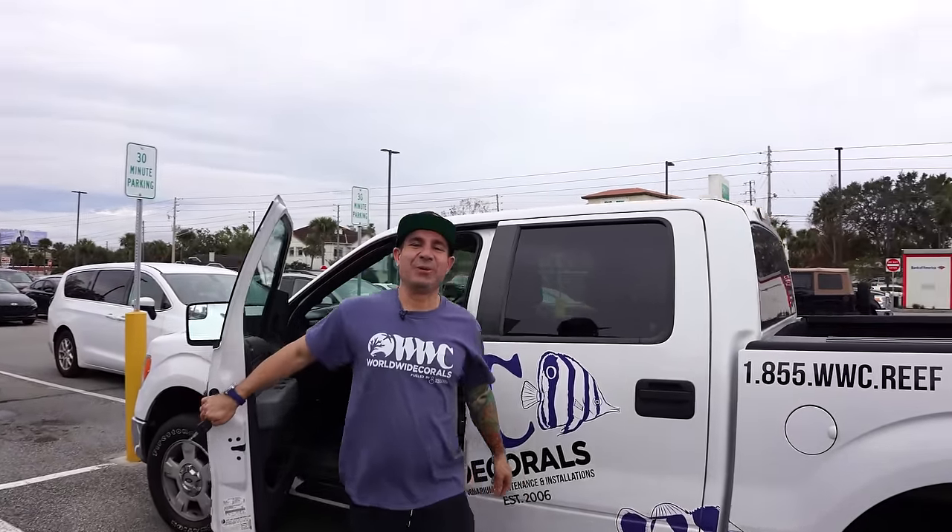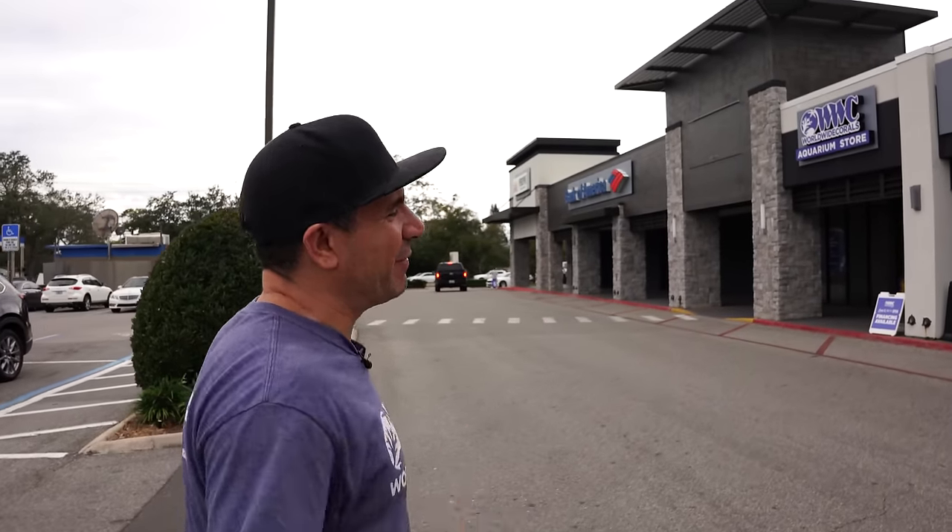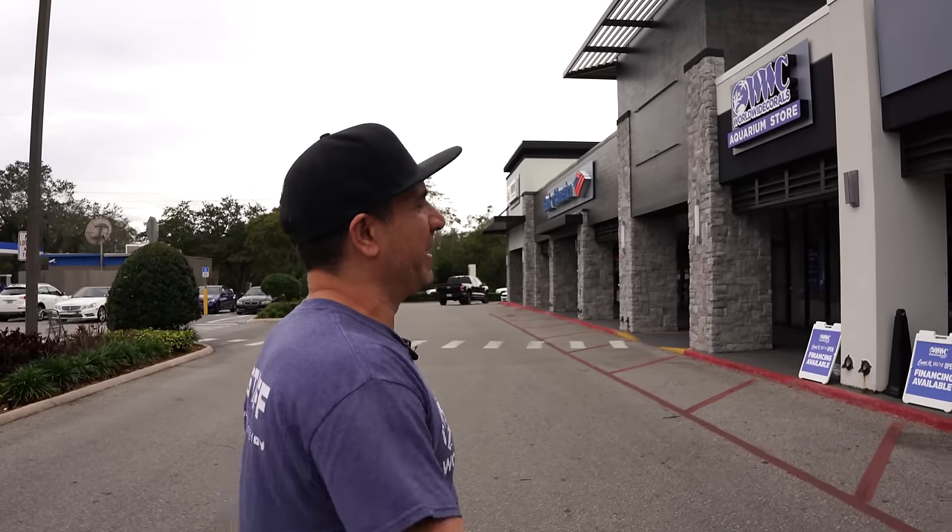Alright guys, we made it all the way here to Winter Park. Let's continue this crazy count we've got going on. I think we left at 37. Let's go see what 38, 39, 40, 41, 42 — who knows how many? It's been about a month since I've made it here into the store.